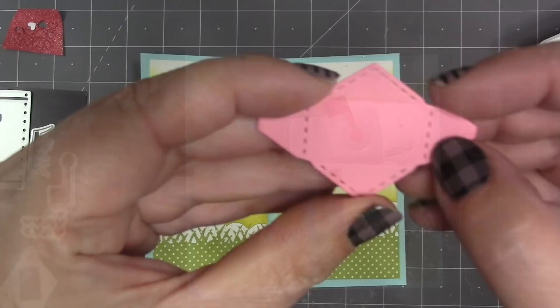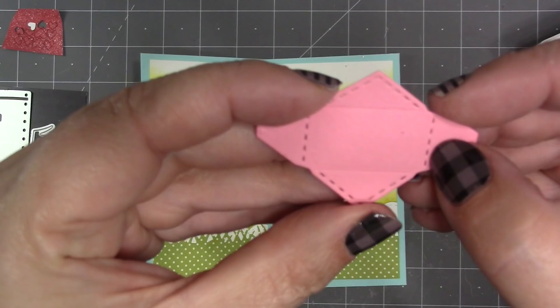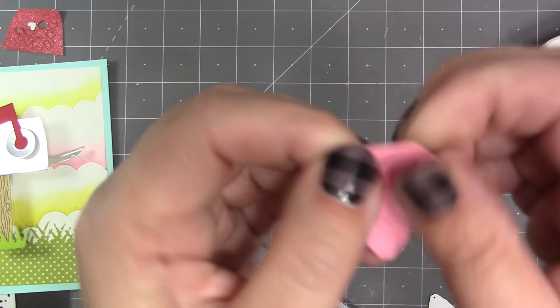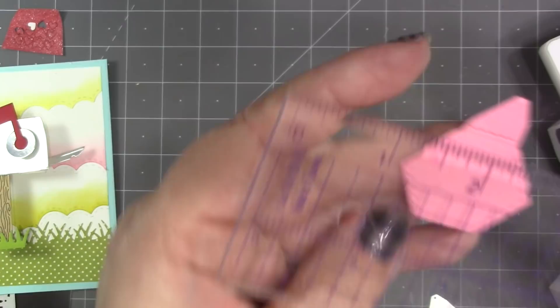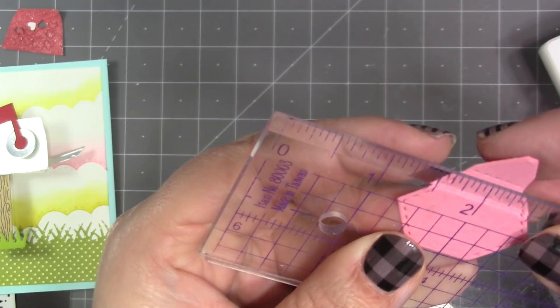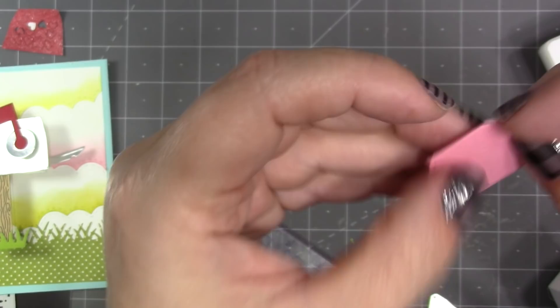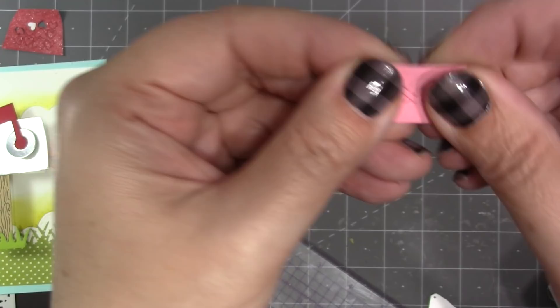The die set includes this tiny little envelope, which is so cute — it cuts, it scores, and it has a decorative stitch line. On the side flaps the score line is close to the stitch line, so if you just try to fold it sometimes it'll fold on the stitch line instead of the score line. My suggestion is to use a ruler — put the ruler up to the score line which is right at the corners, then fold towards yourself first so that it finds that score line, then reverse it. That's really only necessary for the side flaps; for the upper and lower flaps it's no problem, you can just fold them by hand.